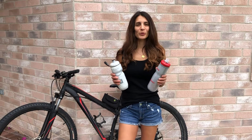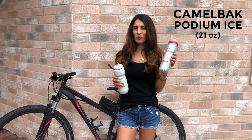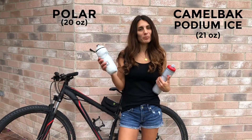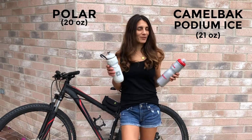Today I'm going to review the CamelBak Podium Ice 21-ounce against the Polar Insulated Bottle 20-ounce. I used them both on my bike rides.